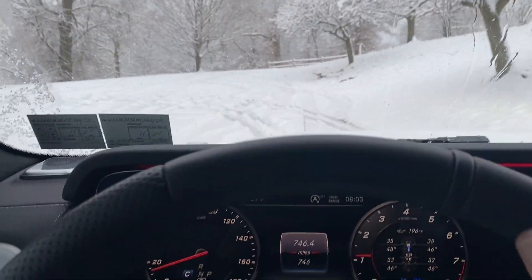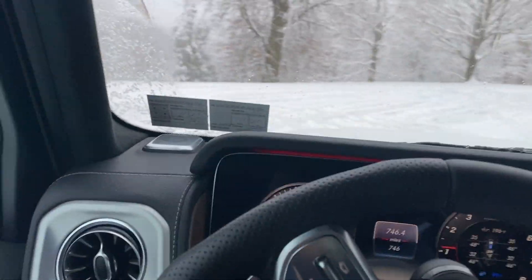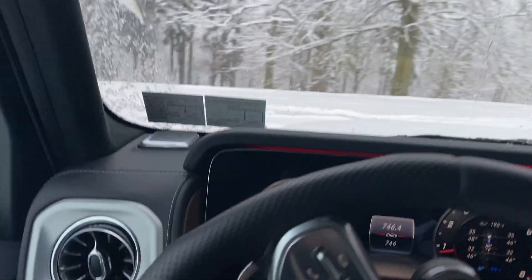You can see a lot of other people had the same idea yesterday when the snow was fresh. It's got a pretty good turning radius too.